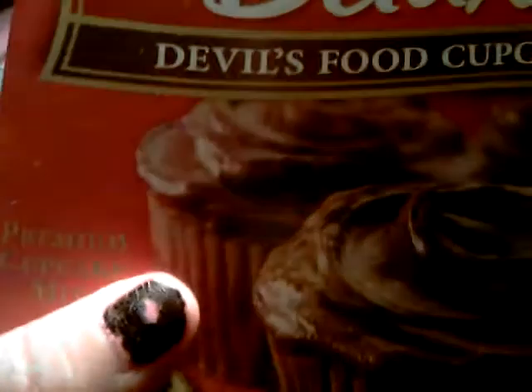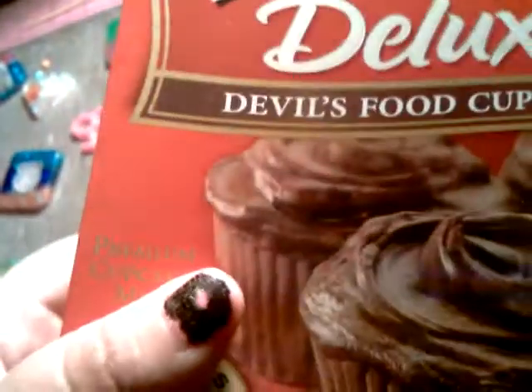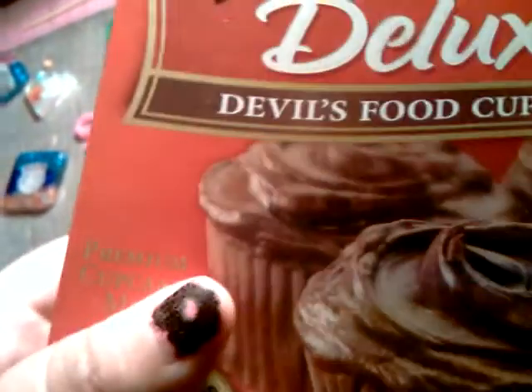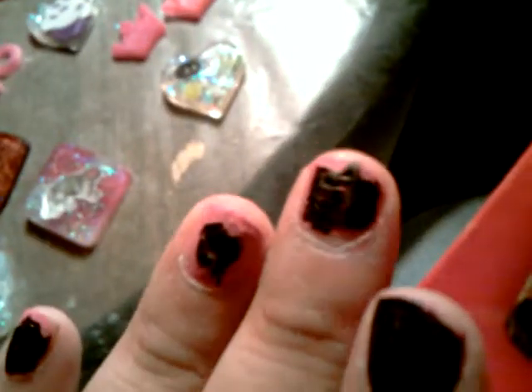Forgive my nails. I was trying to play again with the cracked nail polish. I have a bad habit of doing my nails right before bed because I'm just relaxing, chilling in bed, watching TV. I guess I don't give them enough time to dry and they end up looking horrible. I need to get out of that habit.